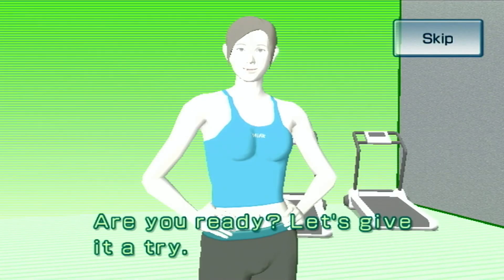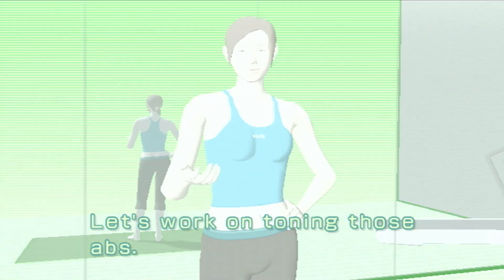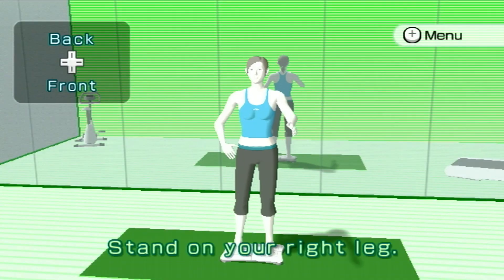Are you ready? Let's give it a try. Let's work on toning those abs. Stand on your right leg.